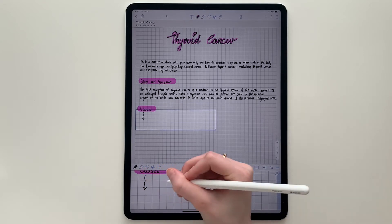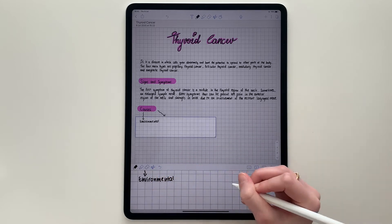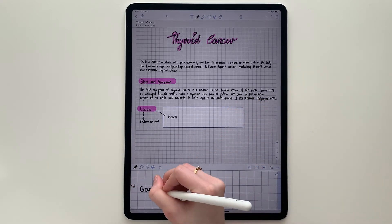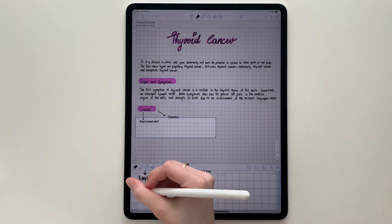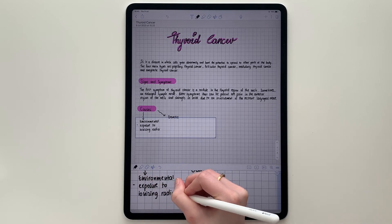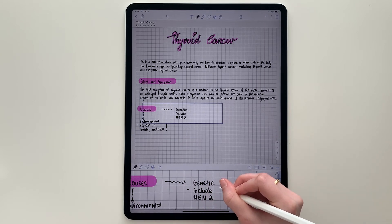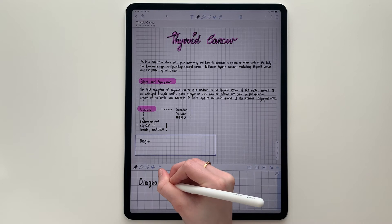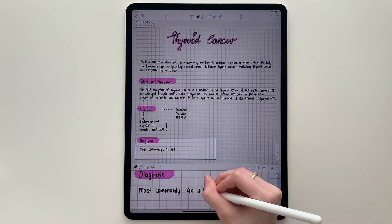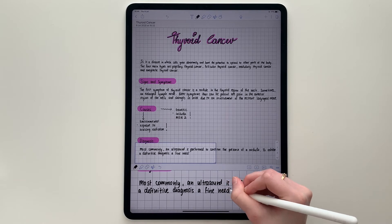I tried to include graphs, charts, or mind maps in my notes. I find that this way it's easier to memorize more information, and sometimes it makes the notes easier to understand.